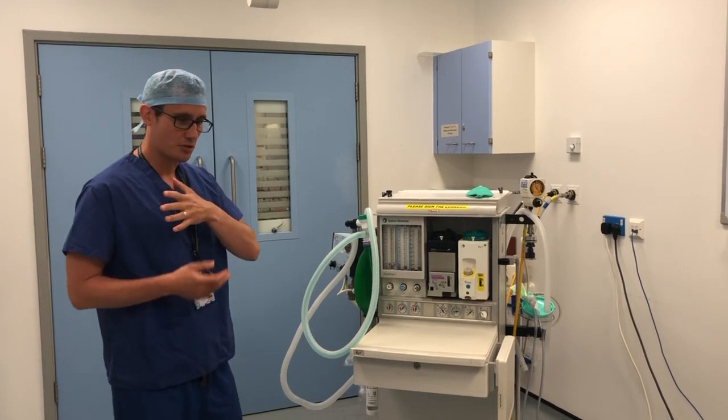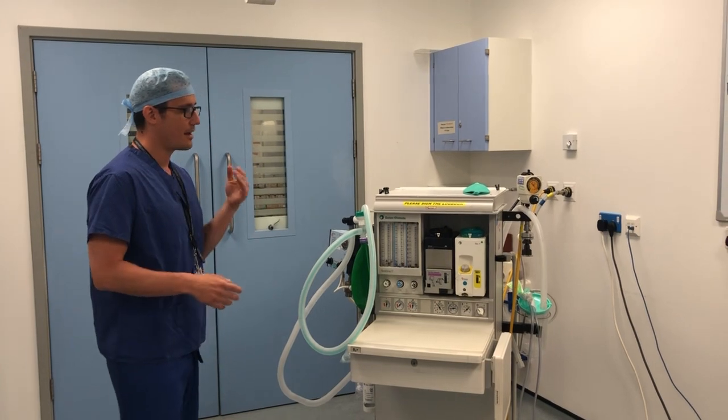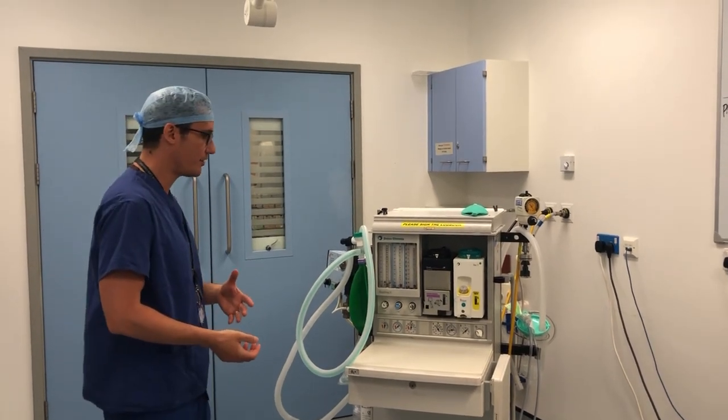The first thing we're going to do is go through the machine check without stopping — just going through the different elements. Then we'll stop, and I'll do a second version where I actually talk through each and every step, what I'm looking for, and what I'm going to consider as a pass or a fail.